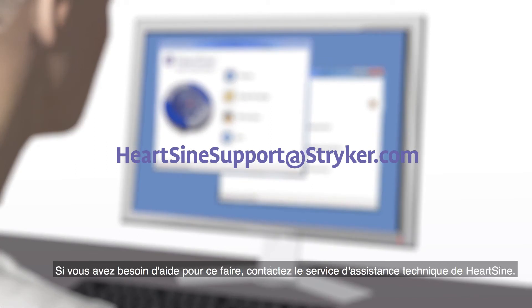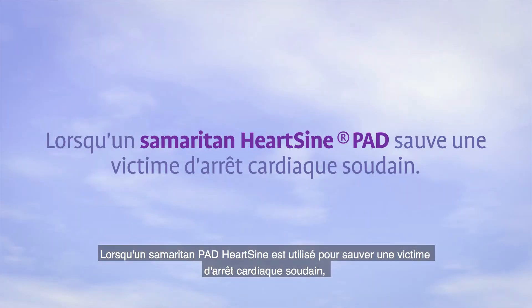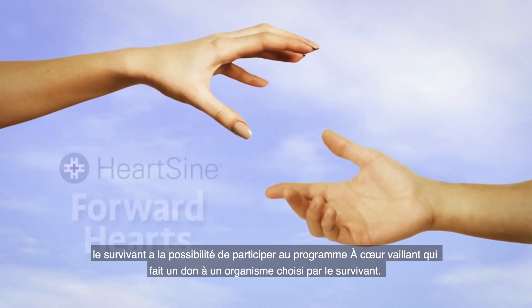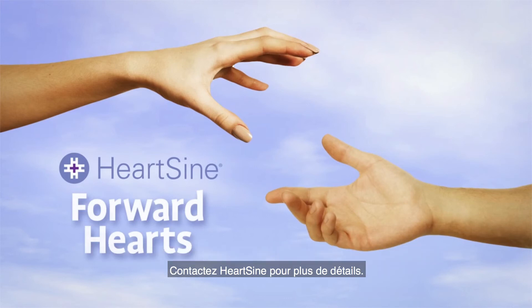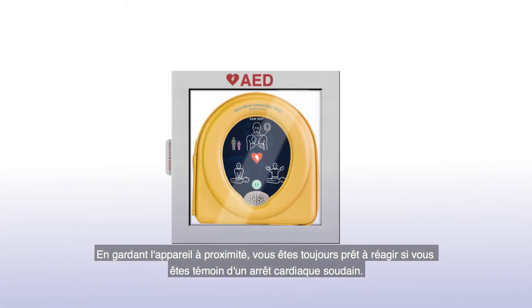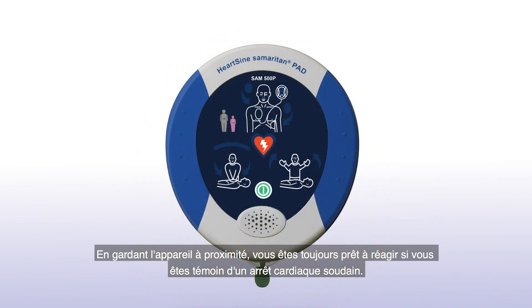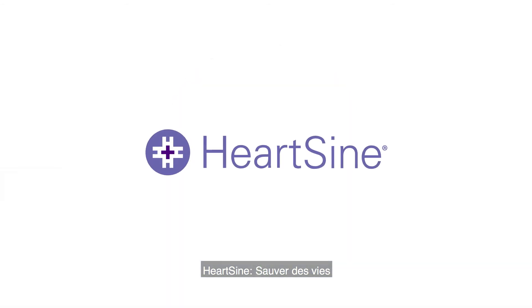If you need assistance to do this, contact HeartSign Technical Service. When a HeartSign Samaritan PAD is used to save a victim of sudden cardiac arrest, the survivor is eligible to participate in the Forward Hearts program, which provides a donation to an organization of the survivor's choice. Contact HeartSign for details. With the unit nearby, you are always prepared to respond in the event of someone going into sudden cardiac arrest. HeartSign: life-saving, pure and simple.